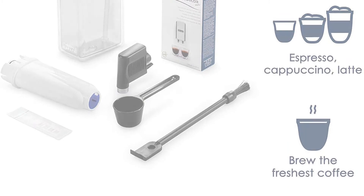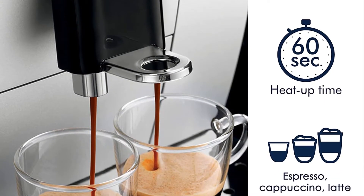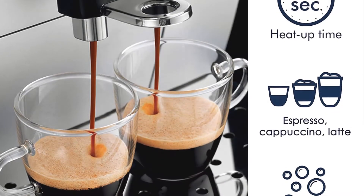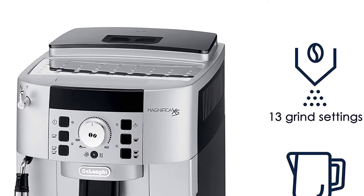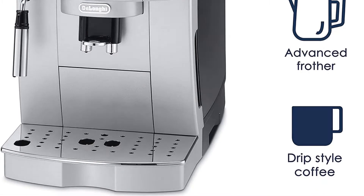The adjustable manual cappuccino system mixes steam and milk to create the thickest, longest-lasting foam for your cappuccino, and it's easy to adjust the levels to prepare a creamy latte macchiato or flat white. The height-adjustable coffee spout lets you adjust temperature, coffee strength, and cup size to your preferences.